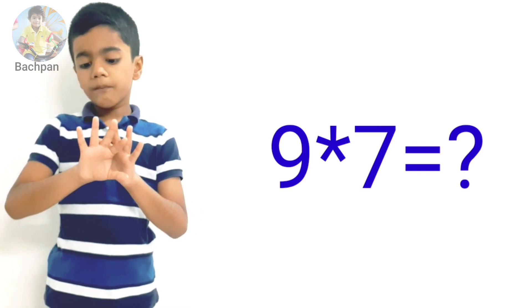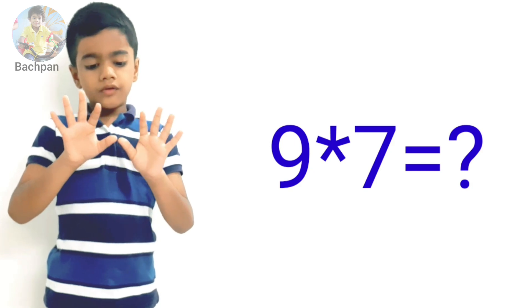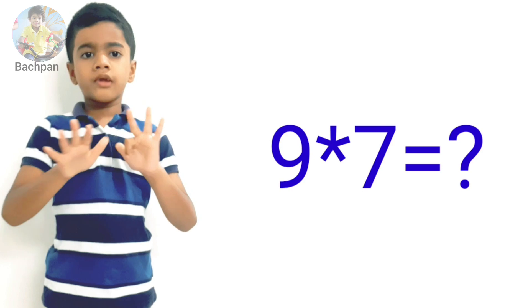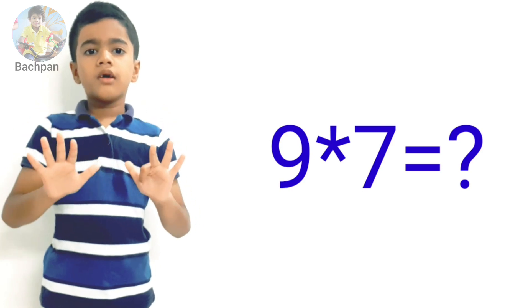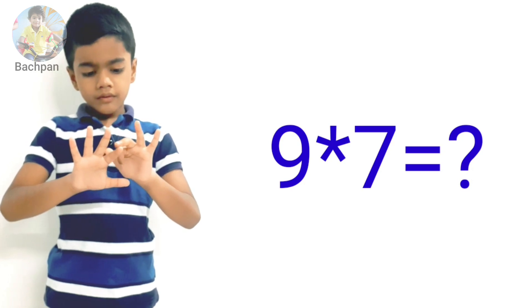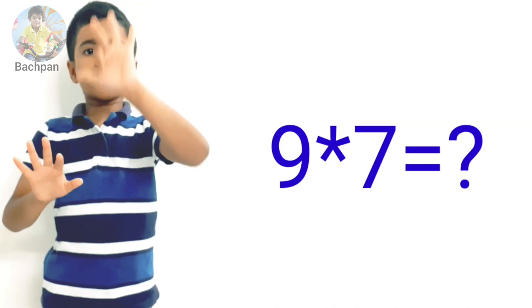Count from the left side and put down your seventh finger: one, two, three, four, five, six, seven. So put it down. Now let's count from the left side: one, two, three, four, five, six. So we have six on the left.